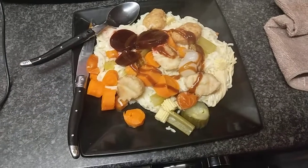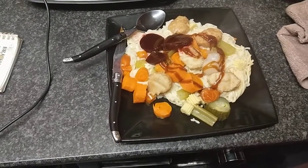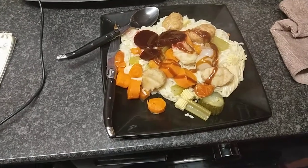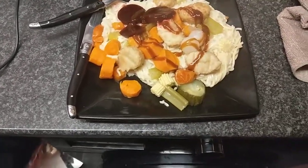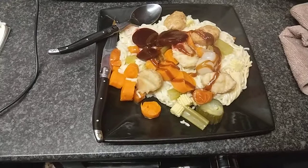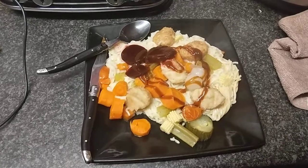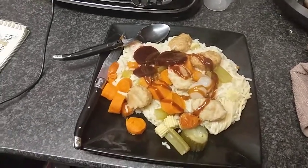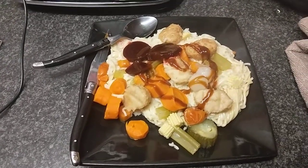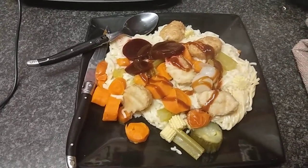If you like the video give it a thumbs up — or thumbs down if you thought it was rubbish. I've got other videos on the channel like the potato one, the rice one, and the Mediterranean couscous one. I've also got games and household stuff on there. Please subscribe, turn the bell notification on, and I'll see you in the next video. Thanks for watching — it's been brilliant making these videos and I'm happy with the response.